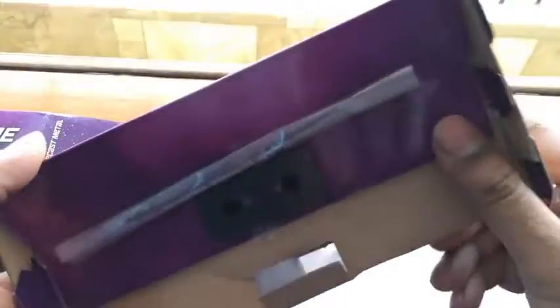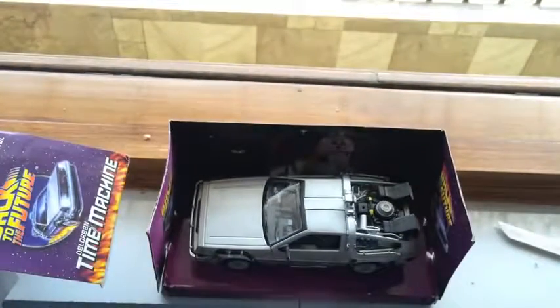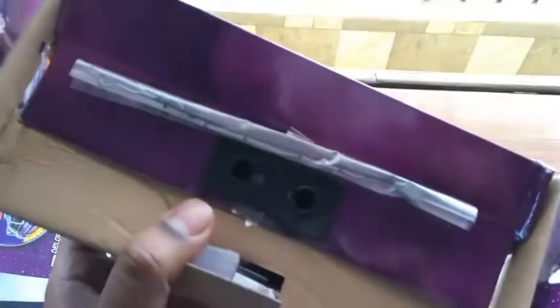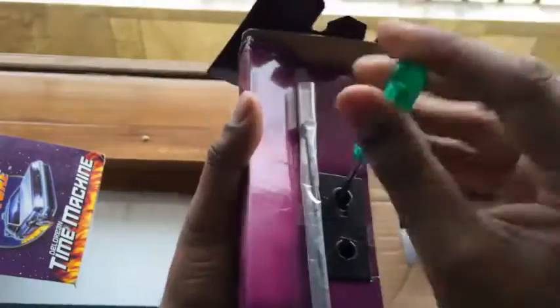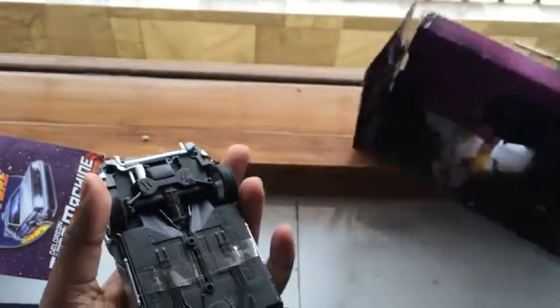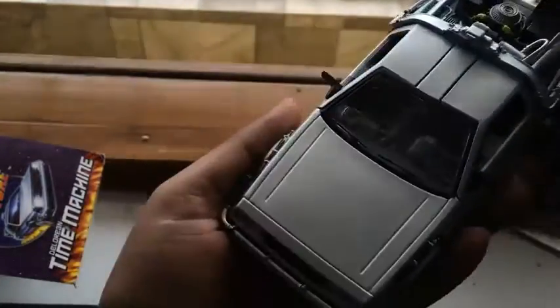There are two screws, so let me unscrew it. Before I do, let me show you — I think this is the antenna that you have to fix yourself. Okay guys, here's the car.